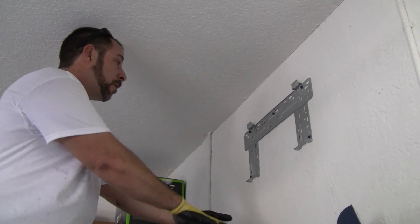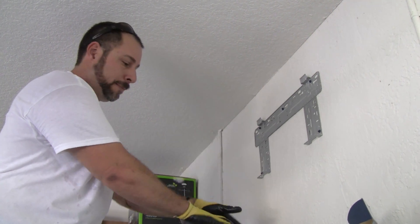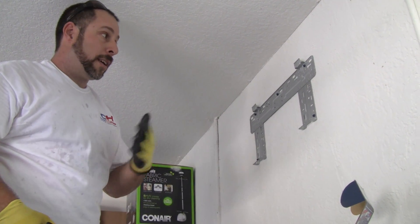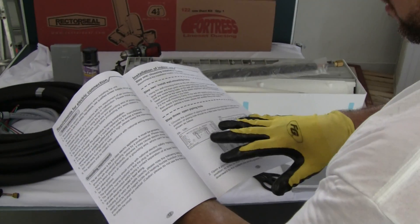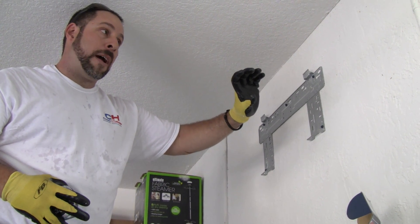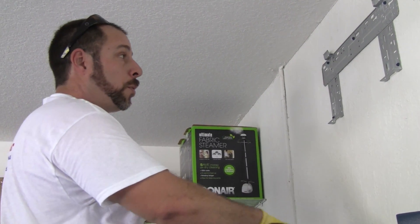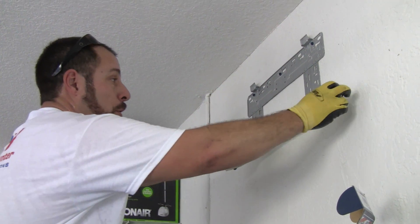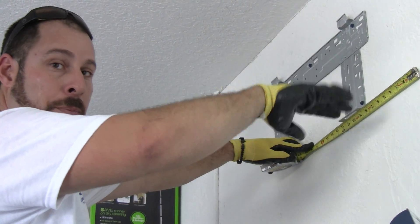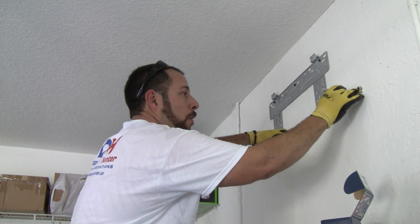Once the bracket is secured on all four corners and the center, there will be no vibration and it will be on there for life. Using the instruction manual, get your measurements for the center of the hole that will be used to bring the piping, drain line, and control wire from the evaporator out through the wall — all going through the same hole. Mark your place on the wall, making sure the bottom of the hole doesn't go below the bottom of the bracket, otherwise you'll be able to see outside and may get critters.